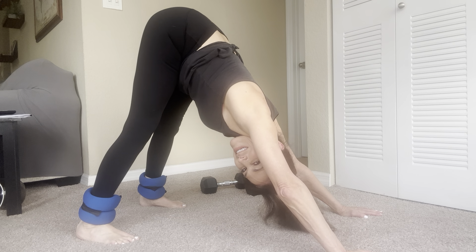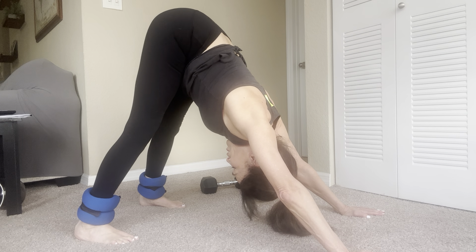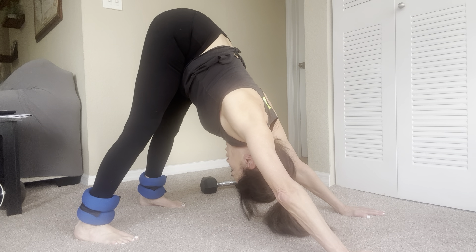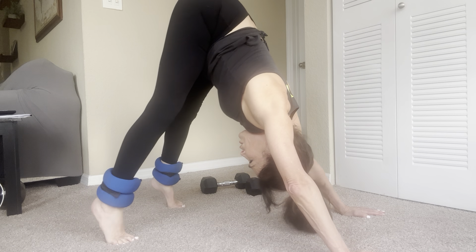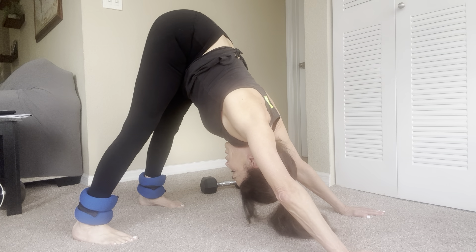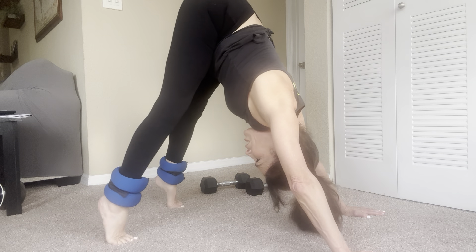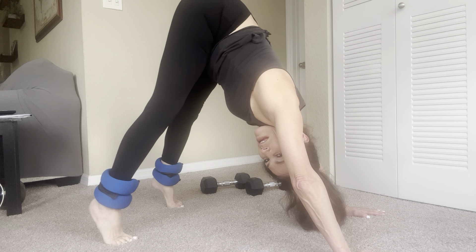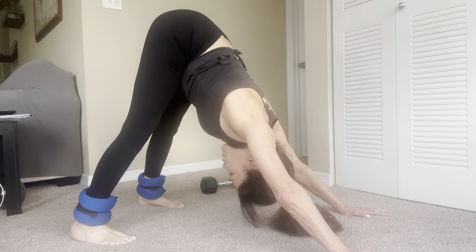And roll, come all the way back. Again — roll up, push the hips forward. And roll. And roll and come back. One more time — up. And push. Roll, tuck the toes, and press into downward facing dog.